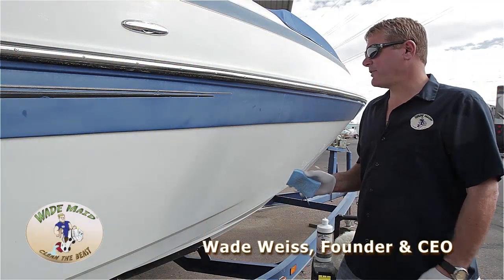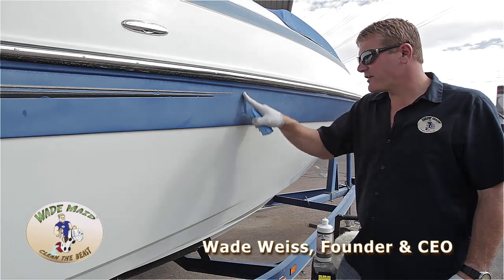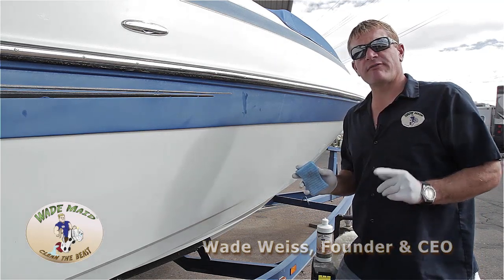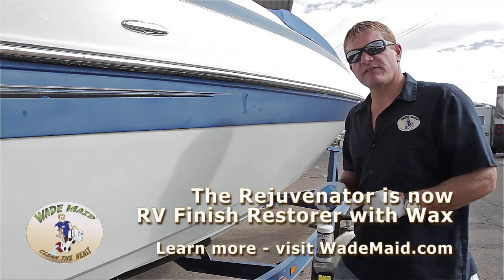Here we found an excellent example of fiberglass that's faded and chalky. If you rub with your finger, you're going to get the chalk off on your finger. This is obviously a boat, but it represents a lot of your front and rear caps. We're going to show you how the rejuvenator can restore this easily.